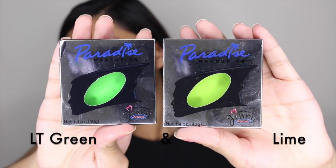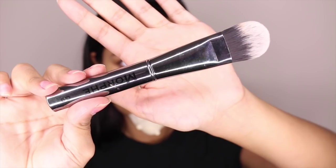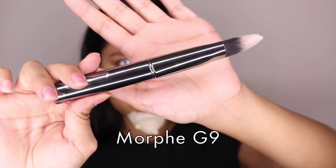To achieve that green skin, I'm taking my Mehron Paradise face paint and I'm going to use my Morphe G9 brush to paint my face.